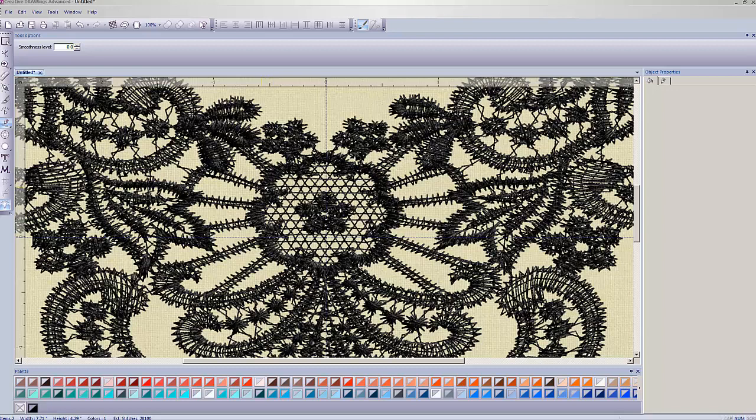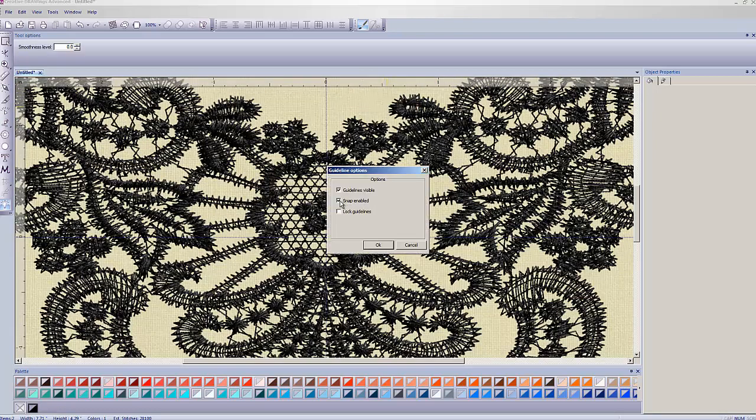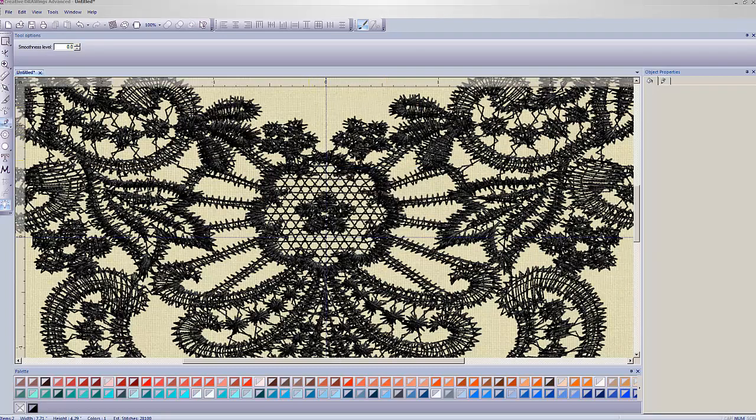If you squiggle and make a mistake, you can hit the Backspace key and it will undo your mistakes — hold it down and it backs up progressively. I also noticed I have Snap to Grid enabled. When I get close to a grid line it wants to follow it, which is annoying. To turn it off, right-click on the ruler across the top and go to Guideline Options, where you can turn off Snap.